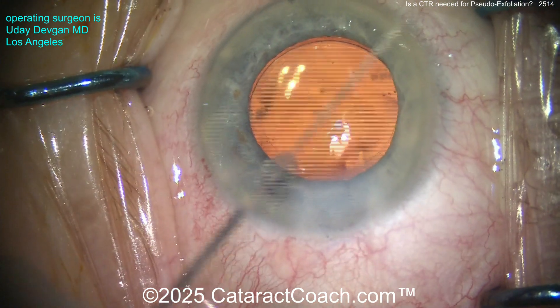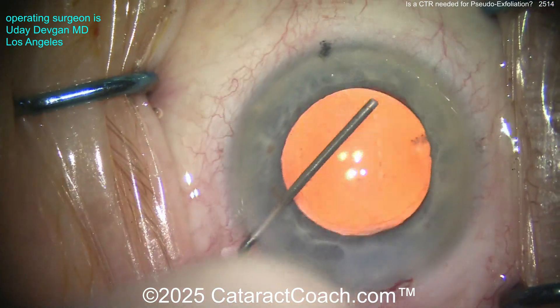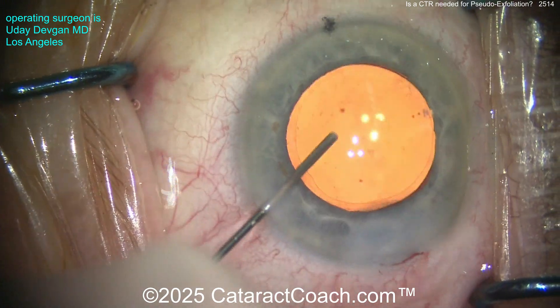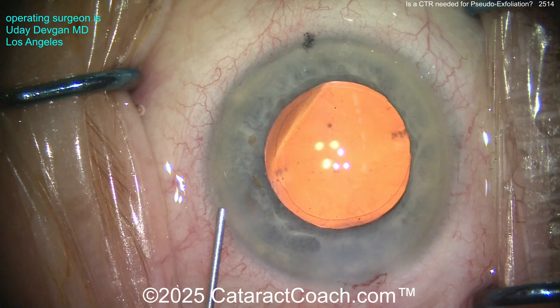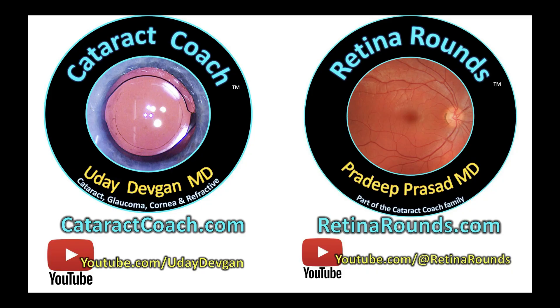Beautiful. So again — pseudo-exfoliation cases: no, I don't routinely put in a CTR. I don't think you need to. And check out our podcast, the Cataract Coach podcast — the top podcast in all of ophthalmology — which will teach you how to be a more successful ophthalmologist. Also our sister channel retinarounds.com — up and running and doing great.